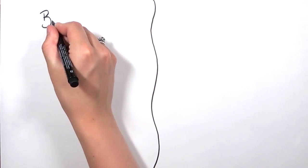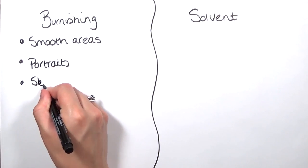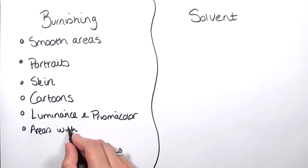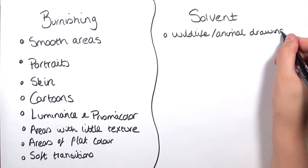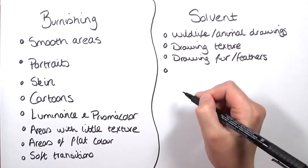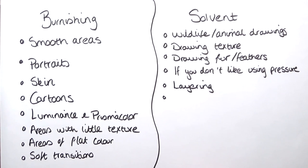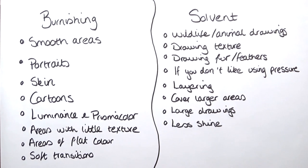Here's a quick rundown of when I would use each blending method. I like burnishing for anything I want really smooth — portraits, skin, and cartoons, since cartoons tend to have flat areas of color and block colors. I like using burnishing with the Luminance and Prismacolor pencils because they are very creamy and easy to burnish. For solvent, I really like it for animal drawings, anything where I need to build up texture or draw fur, or anything with a high level of detail where I need to apply a lot of layers. You can use solvent for portraits too, but it takes more practice to learn how to layer with it.